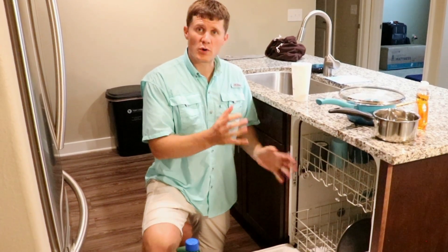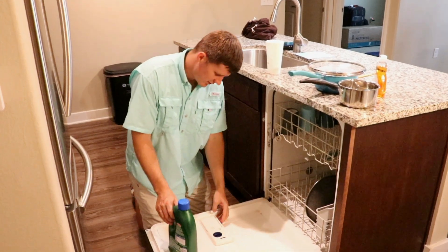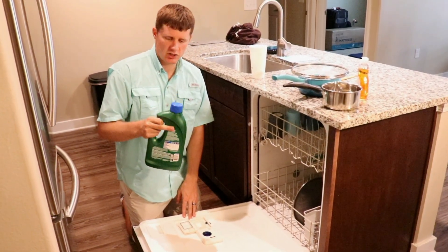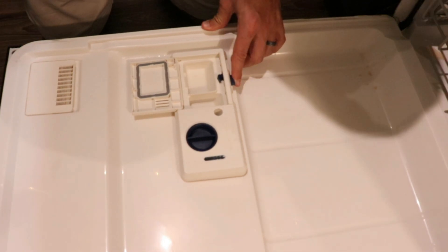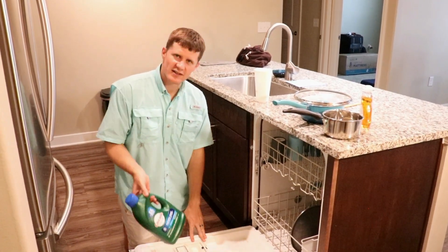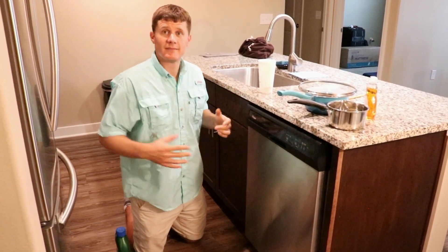Once it's all full and ready to go — majority full or totally full — you can even run it half full if you want. The next thing is to put the soap, the detergent. There's a little compartment with a button or latch. For the liquid, you just squeeze a little bit — about a thumb size or cap full. There's even a second spot for special stuff like pre-wash or extra shiny additives. But usually the soap is good enough. Or if you have pods, you drop the pod in, close it up, and you're ready to go.